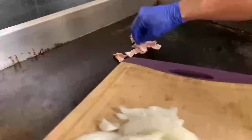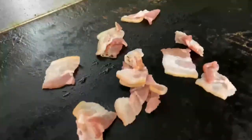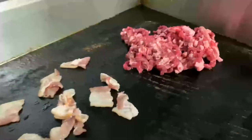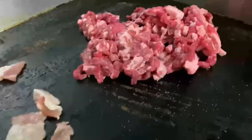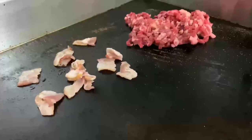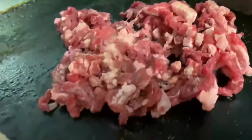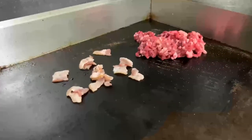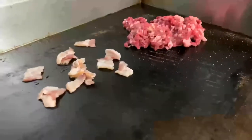First we throw the bacon on — everybody loves bacon, absolutely. That bacon smells so good. The meat here is straight beef. We put a little bit of salt, a little bit of seasoning. The key here is we don't use any oil. That helps keep the authenticity of the meat, and the bacon combined with the bell pepper — it tastes really good.